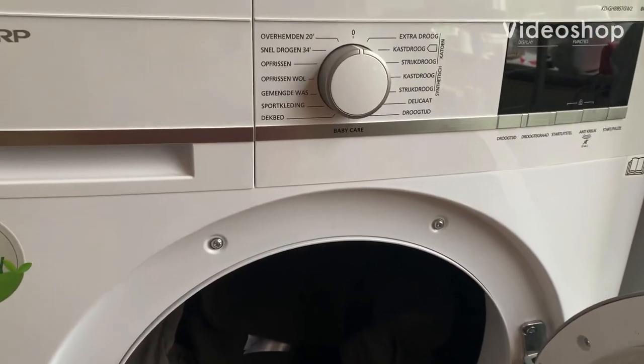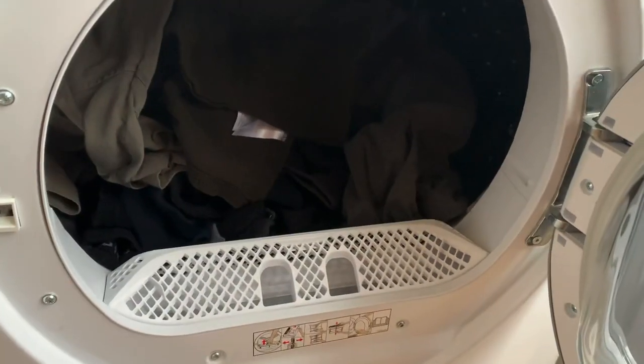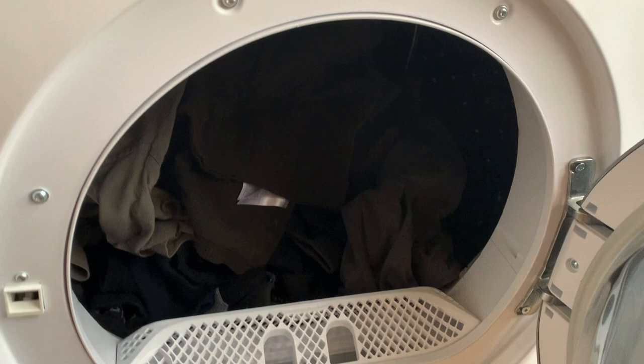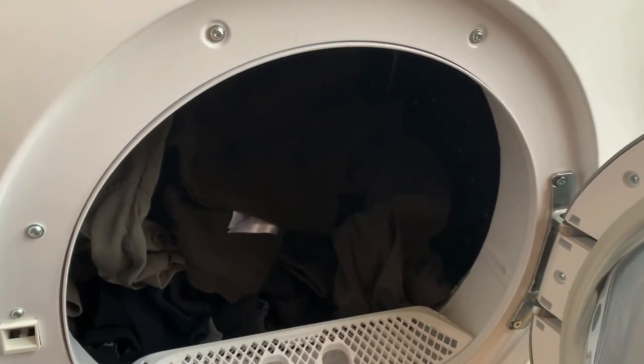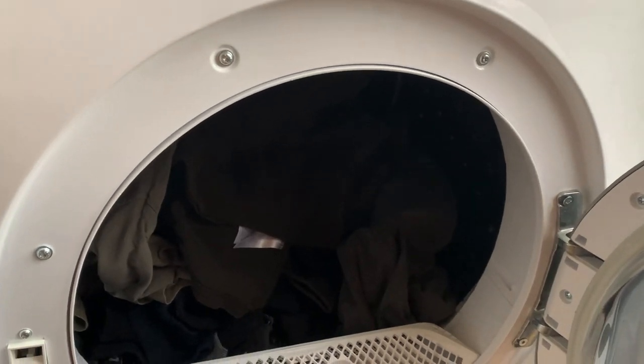Hi people, how are you? Let me know below. Today I'm going to show you my mother's new dryer. Yesterday she had an AEG — I'll show the picture right now. It was a very good dryer but within five years, from 2016 to now, it broke yesterday.